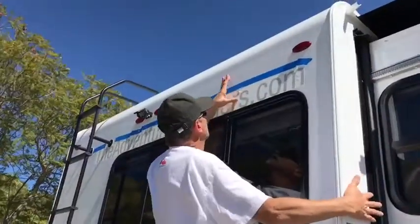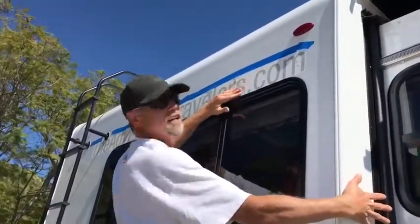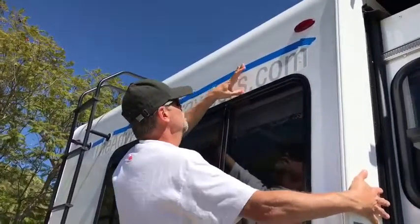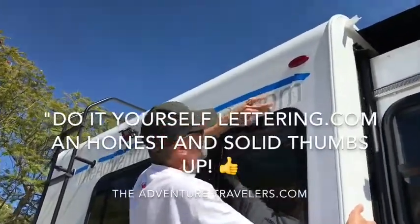Okay, so what are you doing Mike? I'm putting on our vinyl lettering. It's adventuretravelers.com, which is our blog of course. We give doityourselflettering.com an honest and solid thumbs up.